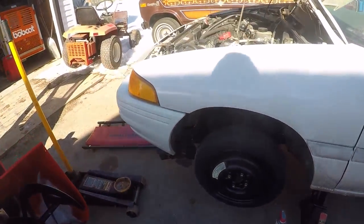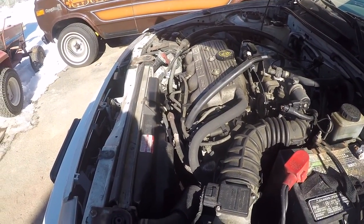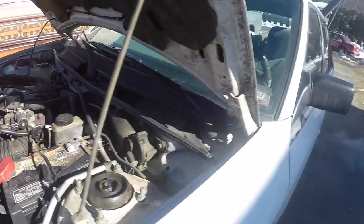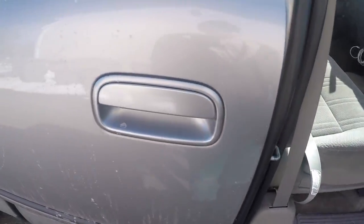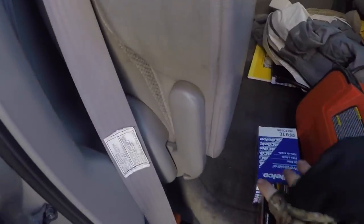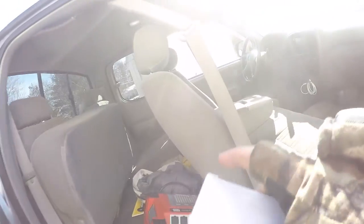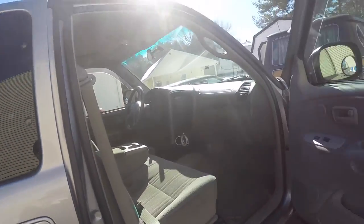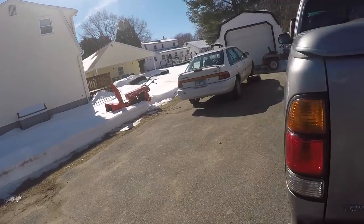I'm going to leave this on jack stands, come back, charge up the GoPro while I'm gone, and we'll continue these shenanigans when I get back. All right, we're back from the auto parts store now and we got some goodies: a Motorcraft filter, an AC Delco filter, and a sway bar end link. I don't even know if they gave me the right one — it doesn't look like the right one. I went to AutoZone and got it, and sometimes I get the right stuff and sometimes I don't.